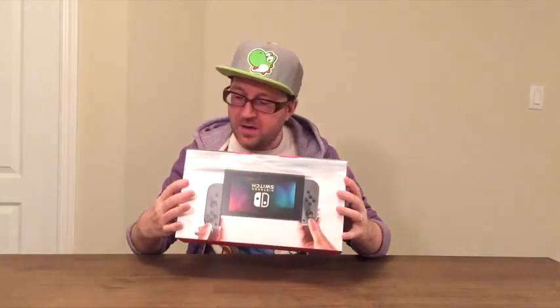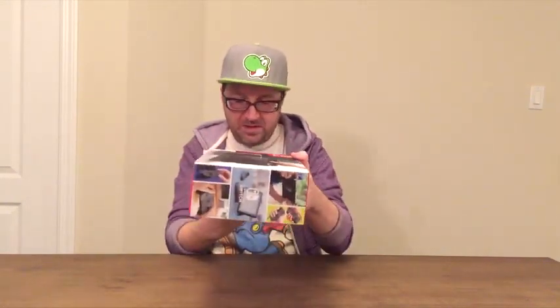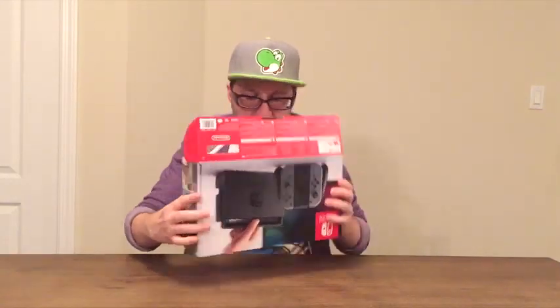Cannot wait to check out what's inside, so let's take a peek. Looking at the box here, you can see on the top we've got the Nintendo logo, on the bottom it looks like we have a list of all the contents, and on either side you can see all the different ways that you can use Nintendo Switch, including the TV mode, the handheld mode, the joy-con grip, and the left and right joy-con controllers.